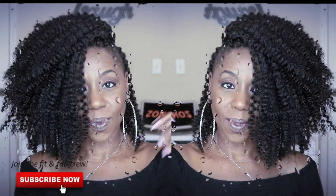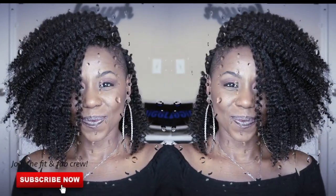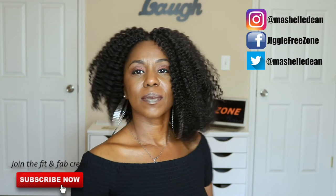I hope you enjoyed the video. I hope you are loving this twist out as much as I do. If you did, drop down and give me a little like. Also make sure you join the Fit and Fab crew by hitting that subscribe button. Leave me some comments — let me know what your favorite crochet hair is. I would love to hear what styles you are rocking right now.